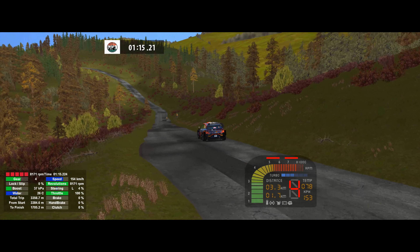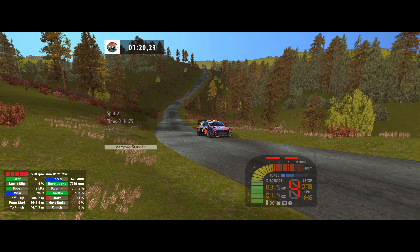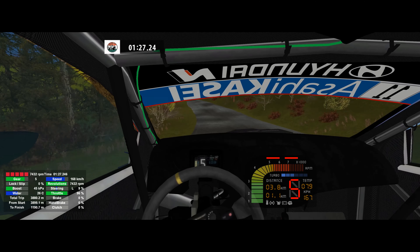Flat left, 50. 6 left tightens, 30. 6 right. Keep middle into over crest. 6 left, 50. 6 right, 100.